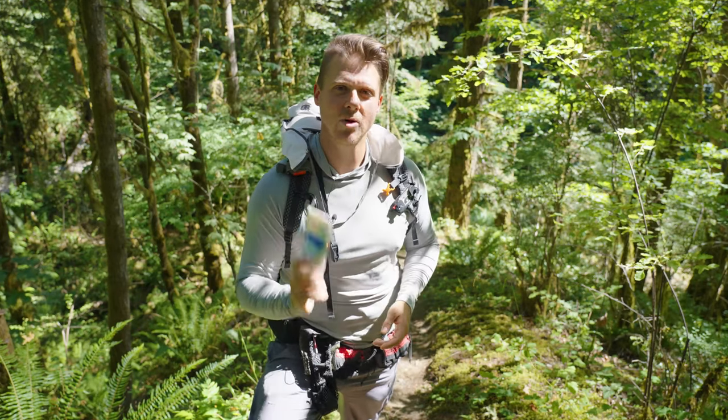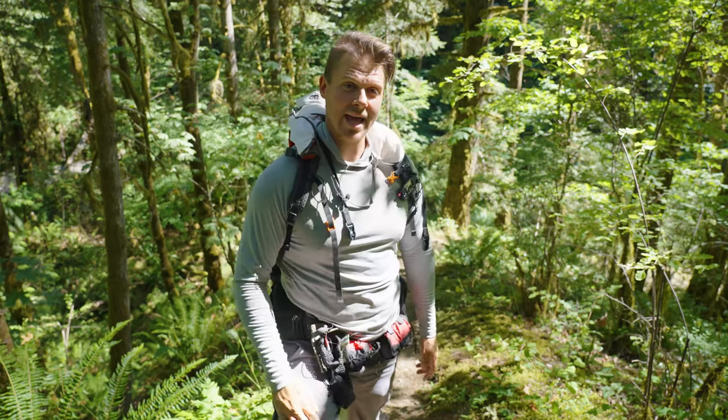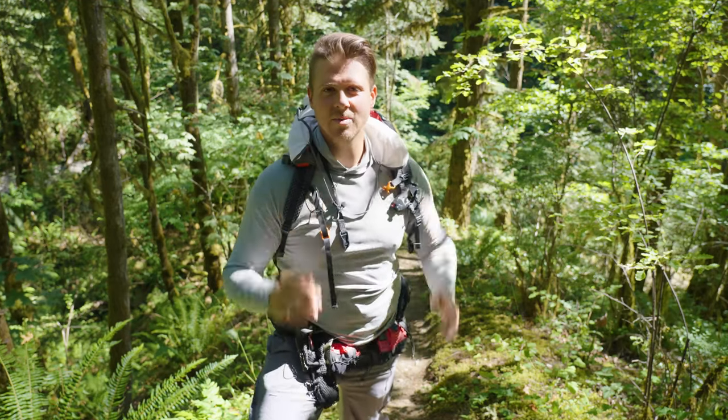To hike without sunscreen there are three main components. First, we've got the sun hoodie, we've got our pants, and we've got a hat. Those are the main three things. We'll also talk about hands.